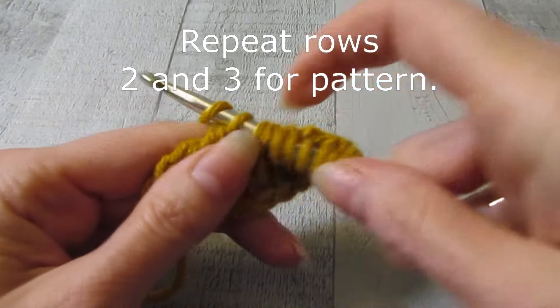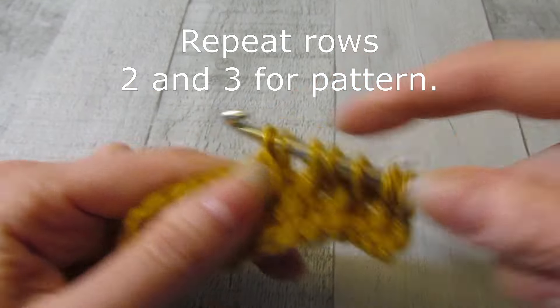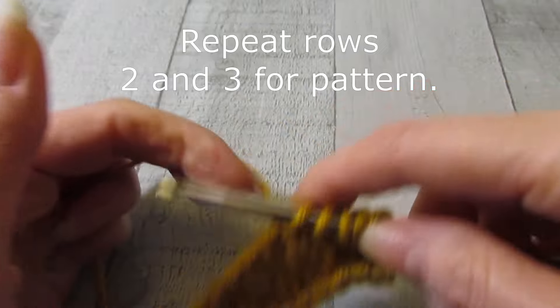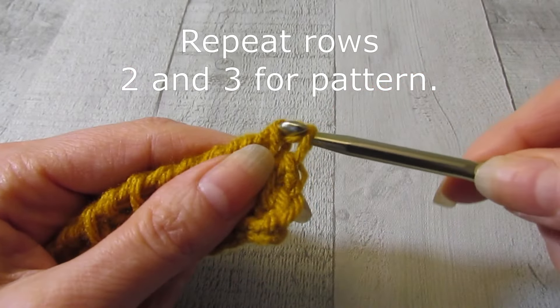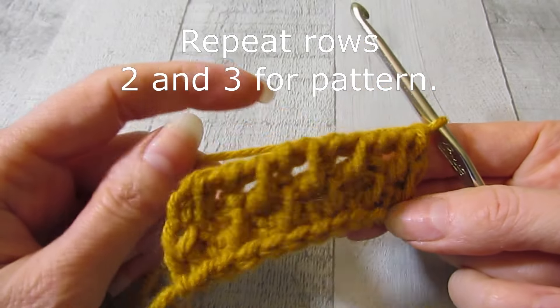For this particular stitch pattern you're going to be repeating rows two and three for however long you want your swatch. It doesn't matter what row you end on — you can end on row two or row three, and it will not affect the look of the stitch pattern. I'm going to go and work a few more rows so you can really see what it looks like and I will meet you back.